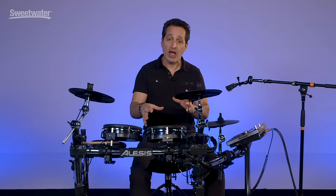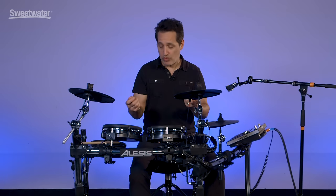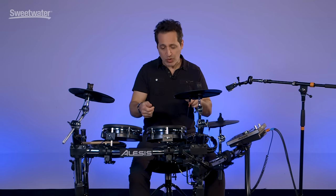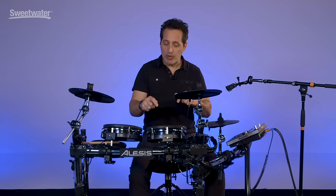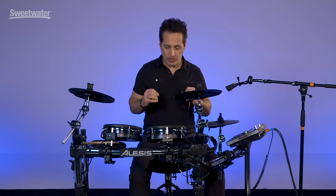They feel really good. You can tighten up or loosen the mesh heads depending on the feel you want. If you want a little bit more rebound, tighten up the heads. If you want a softer feel, loosen them up. The pads will pick up your playing the same whether the heads are really tight or really loose — it's a nice feature.